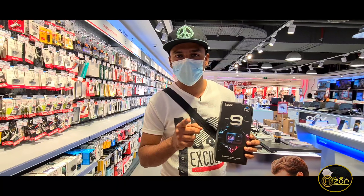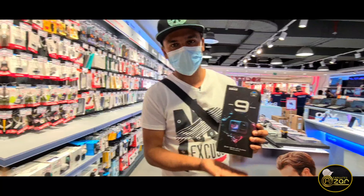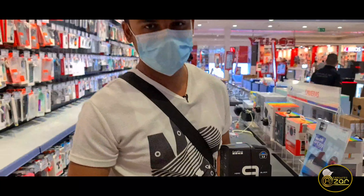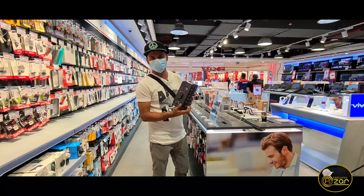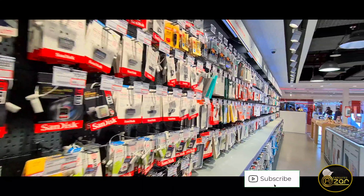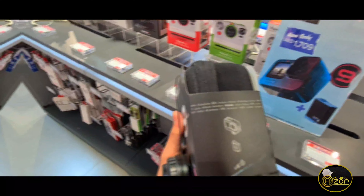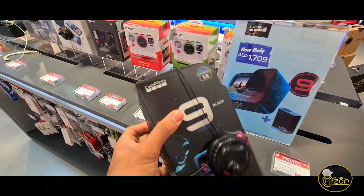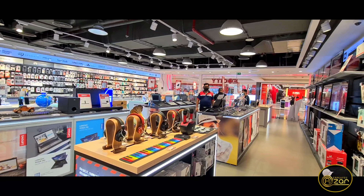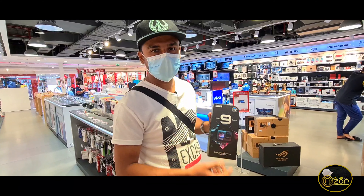That's why we're going to go to the top. Ok, now we're going to unbox the GoPro 9. Ok, let's go!